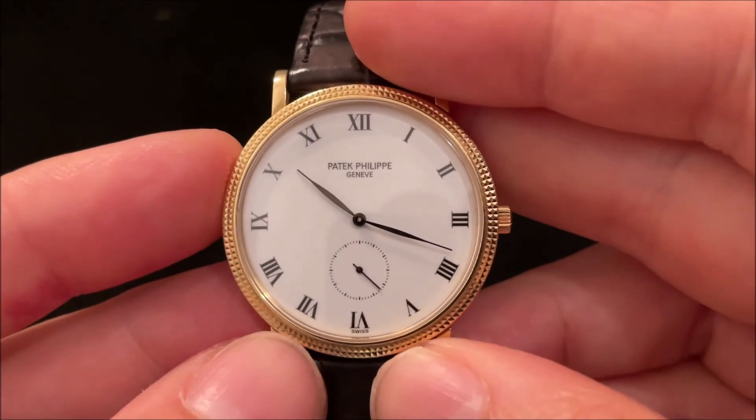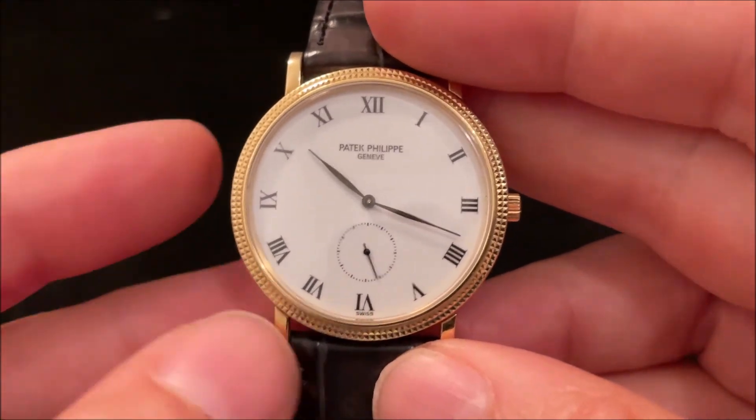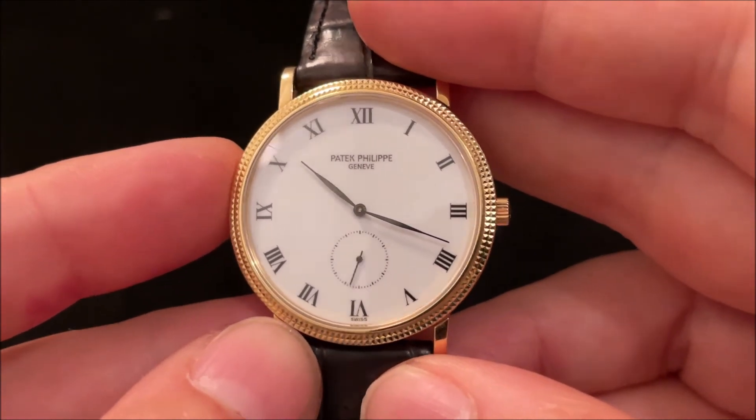They made various changes — adjusting the size of the numbers and the bezel. Overall, the 5119 doesn't have as much white space on the dial and isn't quite as nicely proportioned, though I would appreciate the larger size and especially the display back. Still, I'm very happy with the 3919 and very pleased to wear it.